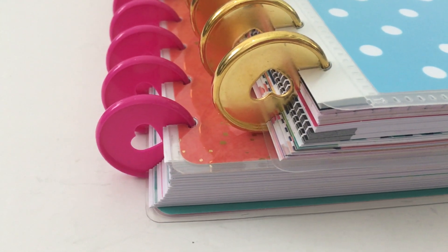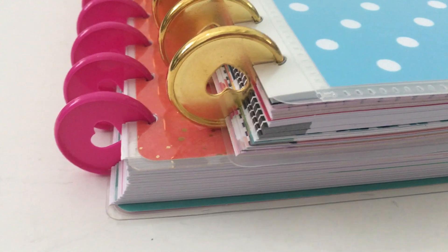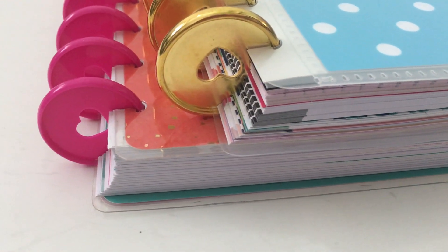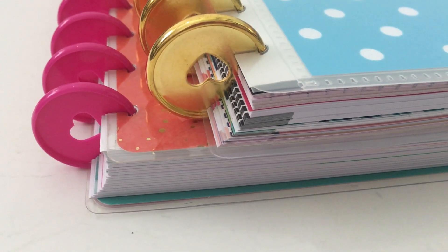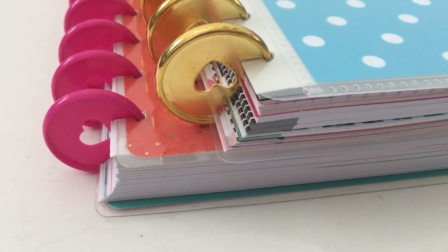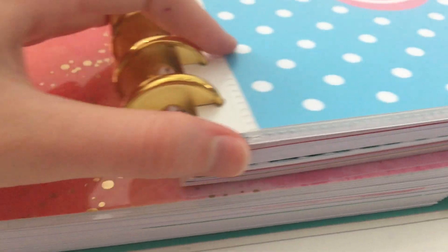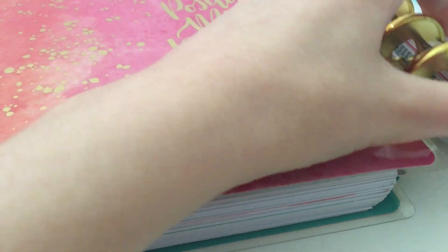First things first — if you want to do a custom notebook, I would look at the discs first because that's going to dictate what you do for the rest. If the brand whose discs you like doesn't offer the refill pages, check if it's compatible with another brand. For example, the Arc and the Levenger are compatible — Levenger does aluminium discs if you want much more sturdy discs, though they come with a heftier price tag.